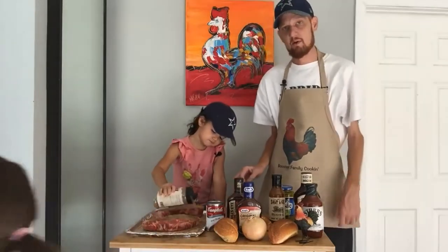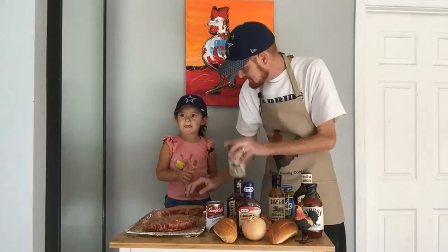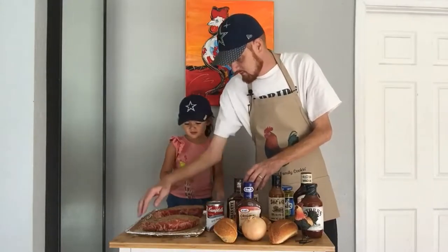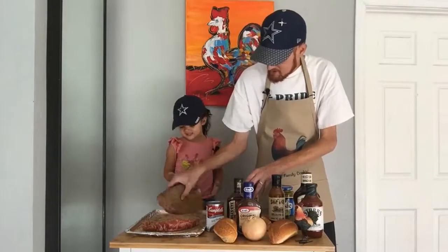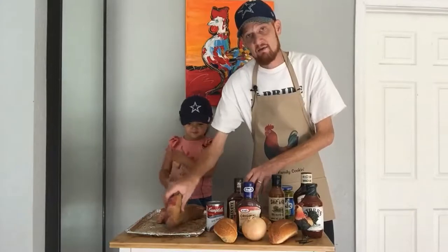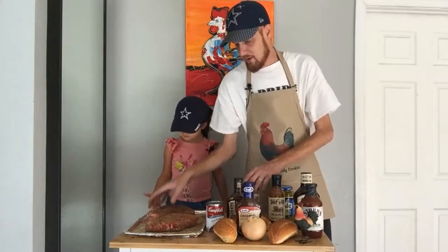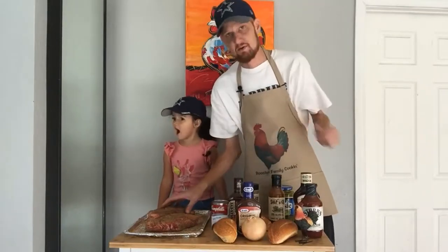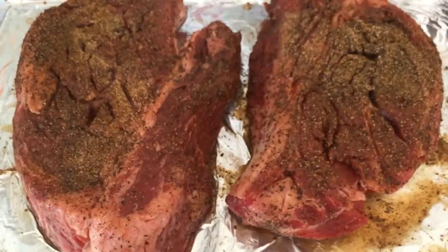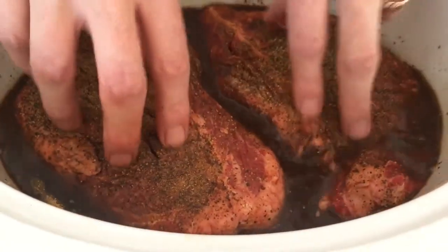Today we're making chopped beef sandwiches. After about seven and a half hours, we're going to start to break up this meat in the crock pot. We picked a couple of chuck roasts that had good marbling, so the fat's going to cook into it. We're going to put them in the crock pot with just one can of beef broth. Three and a half pounds total chuck roast — we're putting it on high for eight hours.